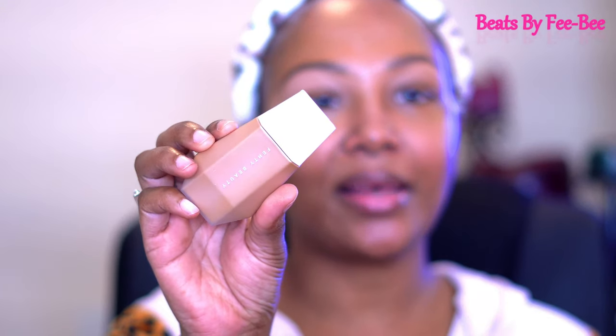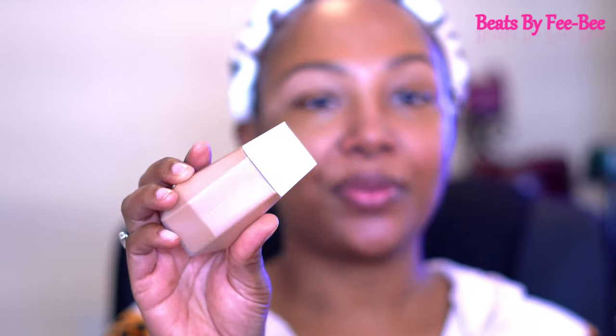I did end up getting color number 19. I don't know if I have the right shade or not, but we'll see how it works out. If you're interested in what this shade looks like on me, definitely continue watching — we're gonna have a conversation and I'll let y'all know if I'm feeling this or not.